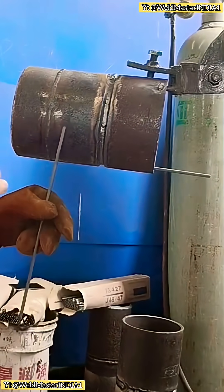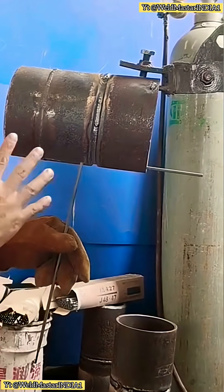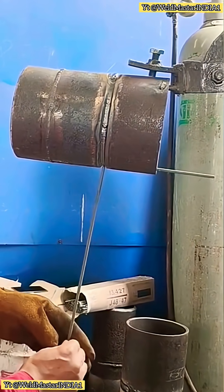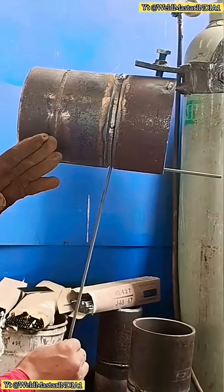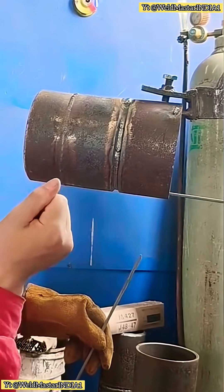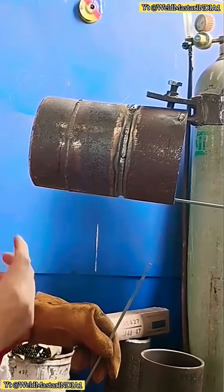First point: electrode angle. The electrode angle should be 90 degrees left to right, and tilted inward about 70 to 80 degrees. Second point: current. The current must be appropriate — it cannot be too small, otherwise penetration will be poor.